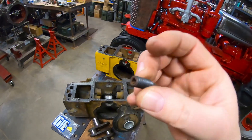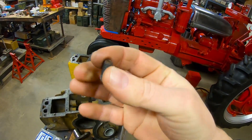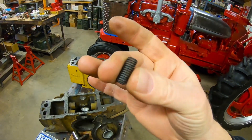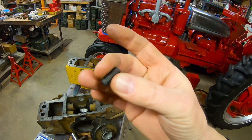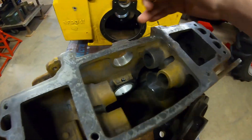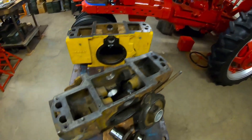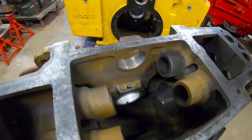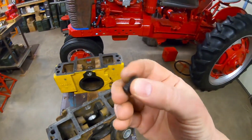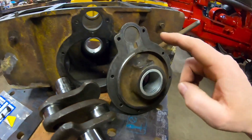So I discarded the allen head screws and chose to go with a set screw — same 5/16 by 18 thread pitch, cut to the length I needed. I did have to heat it red hot with the torch and let it slowly cool to take the temper out so I could drill it, because these are typically fairly hard. Once I did that, I put a through hole down the center that is a 64th of an inch larger in diameter than what was in the original straight dowel from Cat — so it's not going to meter any less oil than before.